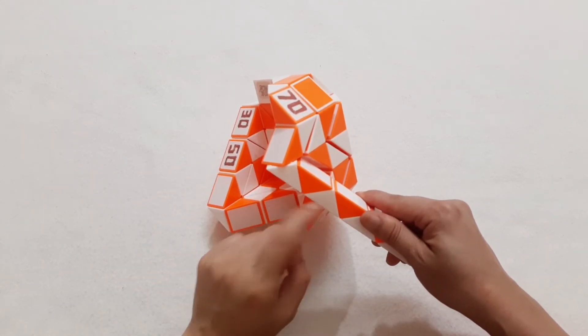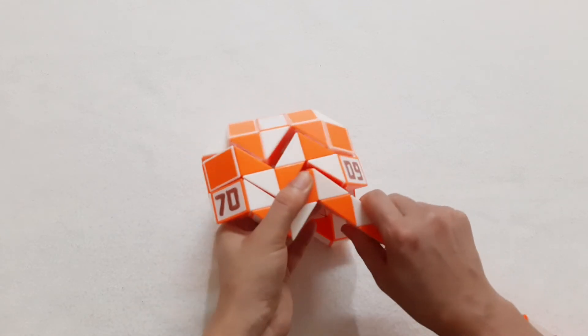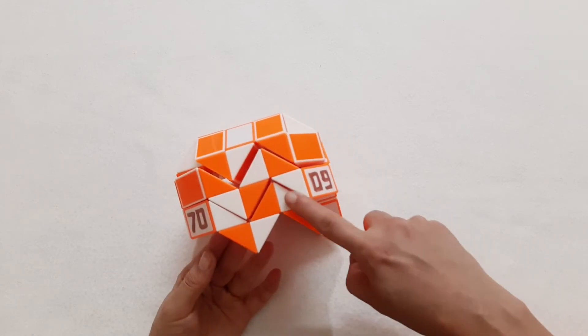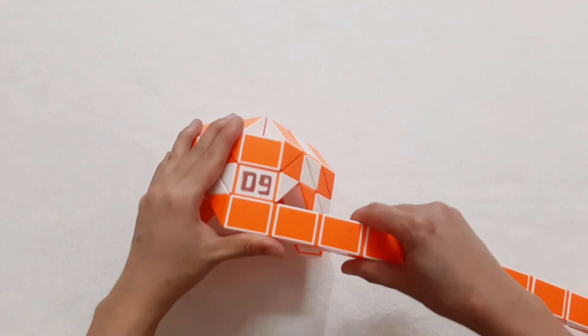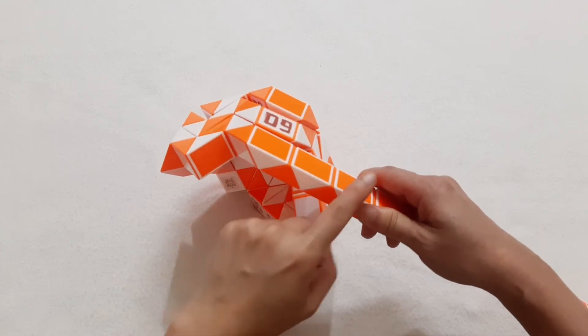One, two, three, go up. One, two, three, go down. So you can put them like this. One, two, three, continue to move to the right side. One, two, three, go up. And then the next one go down.